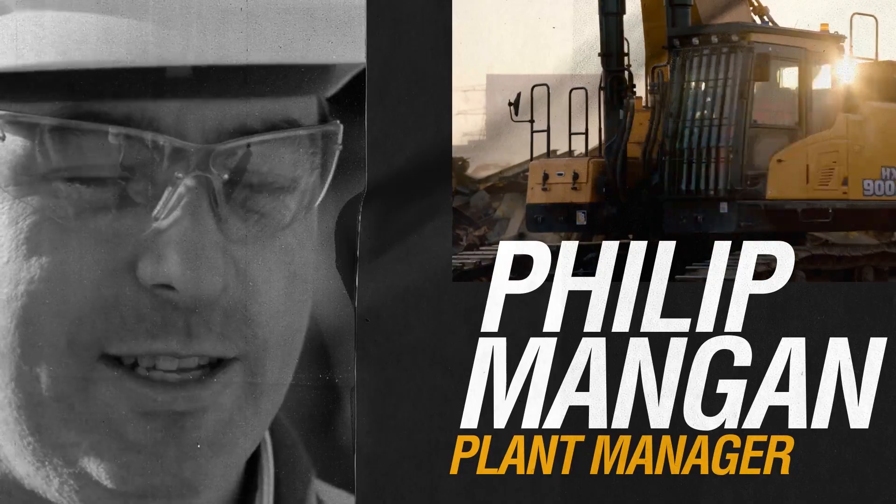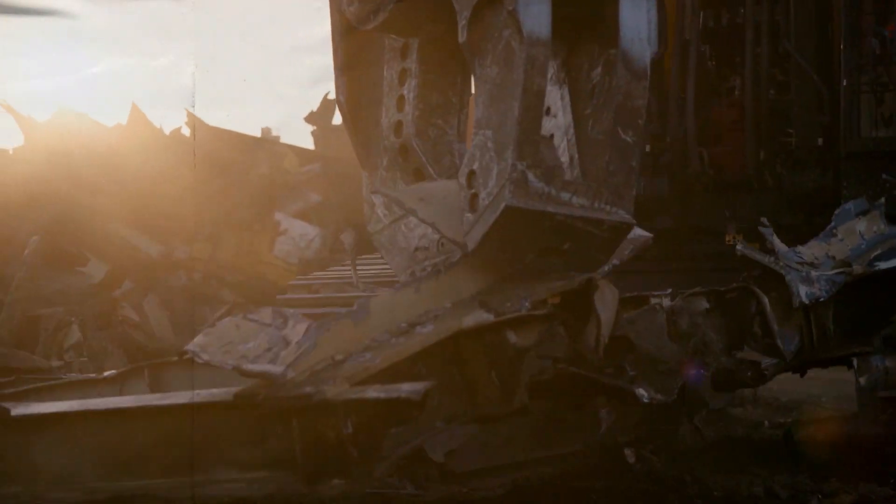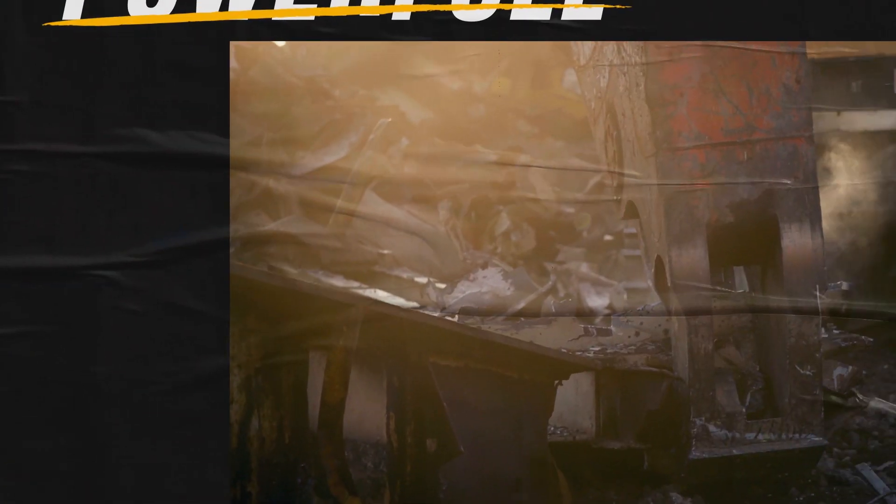The Hyundai HX900 is a tough, reliable machine. Very powerful compared to other machines in the same weight class. Very strong as well, so, good machine.